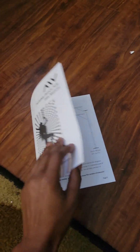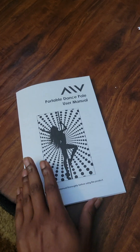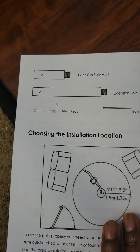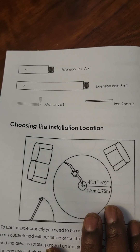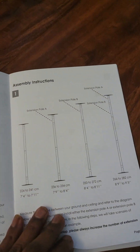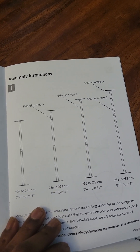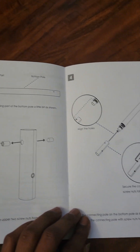Alright, so we've got the AIV portable pole manual. It came with a few parts: extension A, extension B, two rods, one Allen key. It did not come with any screws or anything like that. Other reviews said they had issues understanding the instructions, but they look pretty simple to me.